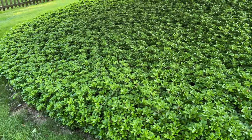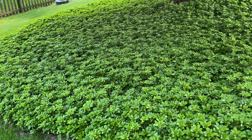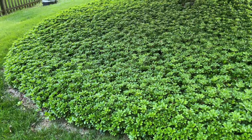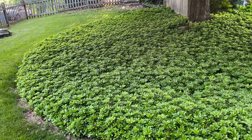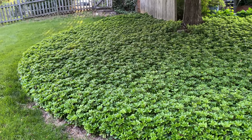I think it looks fantastic. This is a pretty shady area, and I think it's a great choice for a shady spot in your yard.